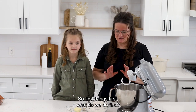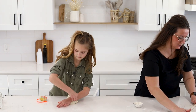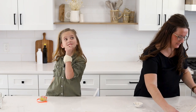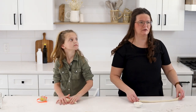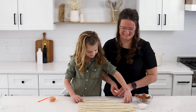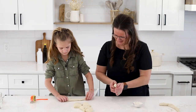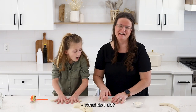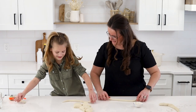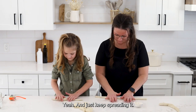So, first things first — what do we do first? This one's a great size too! Good job! You can do it! When stretching the dough, take it from the middle and just keep going from the center outward — see, just keep spreading it. There you go!